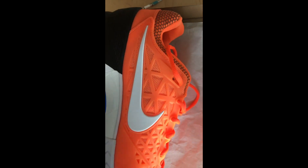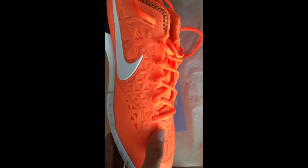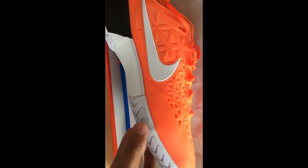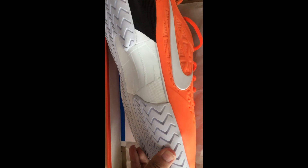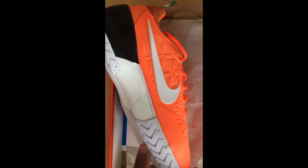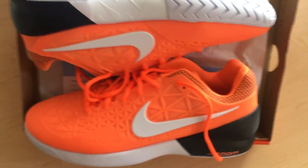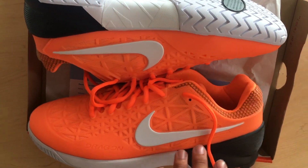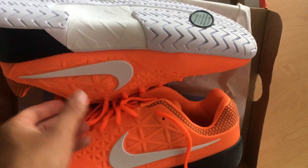I think this shoe will last me maybe two to three months depending on how long I play. The outsole threads aren't too deep, so I don't think they can withstand hardcore play for too long.